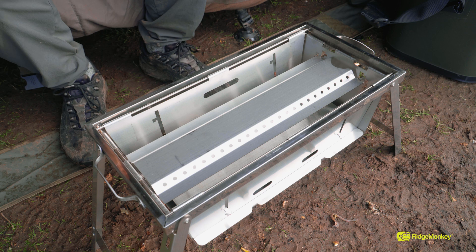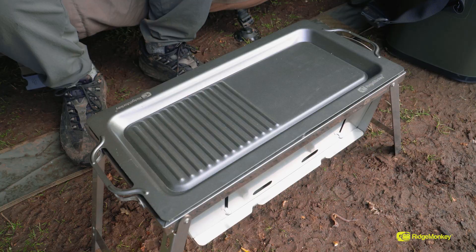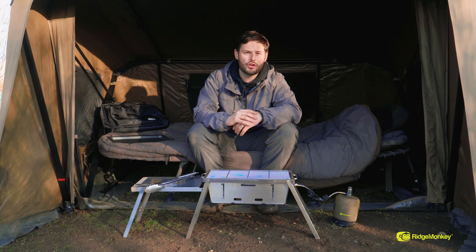An optional extra is a hot plate which is great for doing different bits of food while you're on the bank — halloumi cheese, peppers, onions, eggs. It's a great little addition to the Grilla.